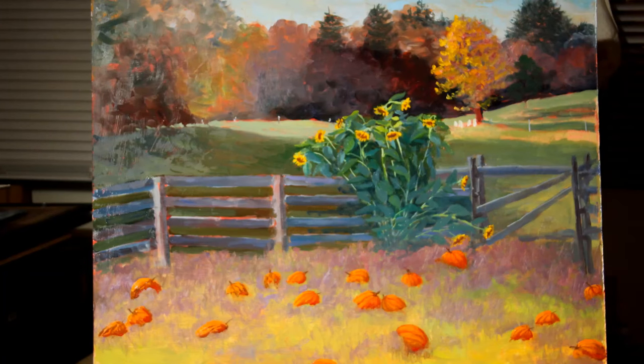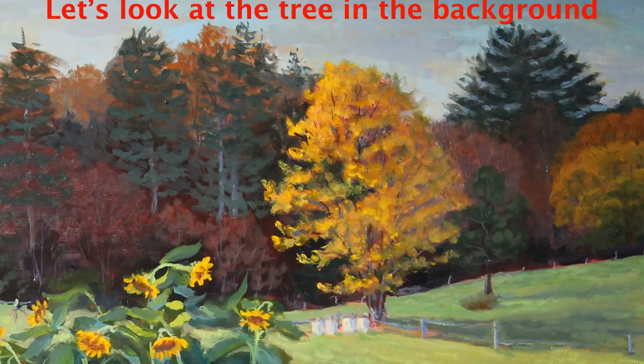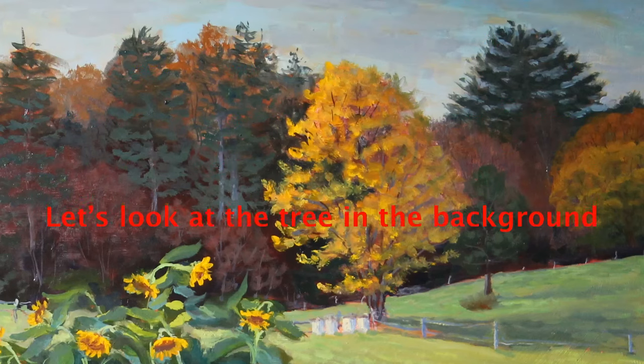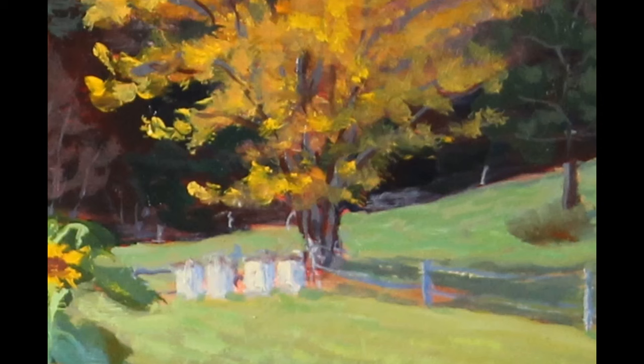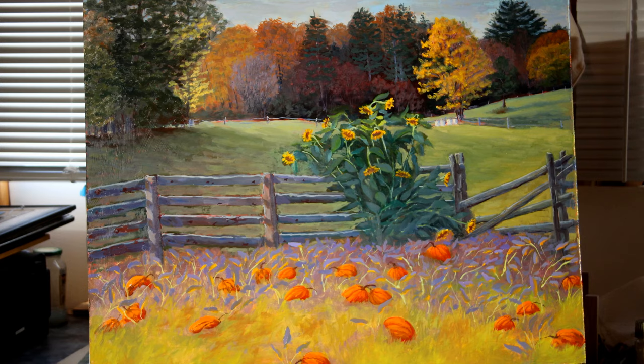Let's look at the background — the big yellow tree. This is not the center of interest, so I do not look at that area as closely. I look more at the big shapes, looking at the smaller areas just to see if they help tie the painting together. I keep moving across all areas of the canvas — sometimes large areas, sometimes smaller. This brings the whole painting up together, and I can stop at any point when I feel the painting is at the best it can be.